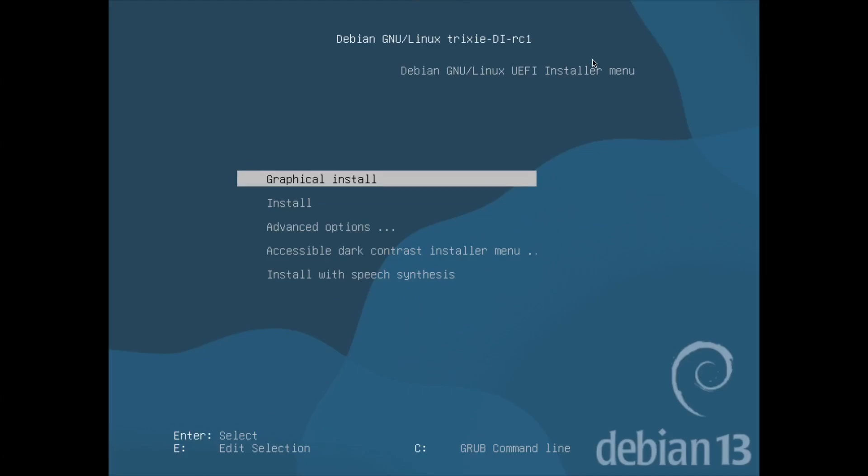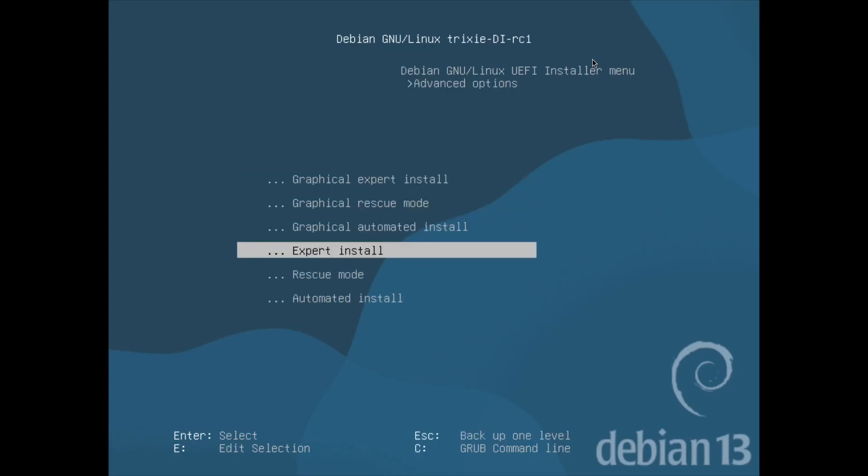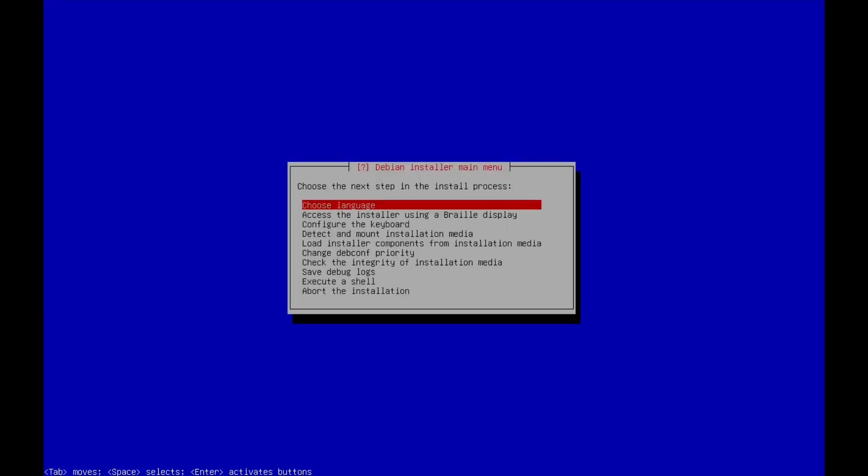What I wanted to do here was take a look at the new Debian Trixie release candidate one for the Debian installer. Just as a note, Debian does not have a release candidate for Trixie itself — it will remain in testing until declared stable. This is literally just for the installer. We're going to run through a quick install of Debian Trixie and see what's different. I'm going to go through the advanced options and do the expert install to get more options, so this will be more for somebody who's used to Debian.